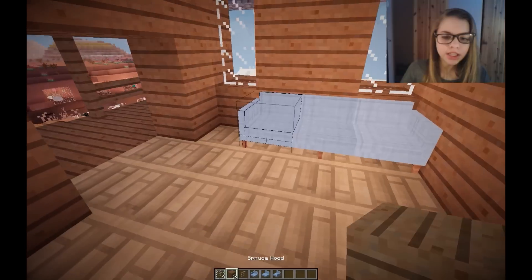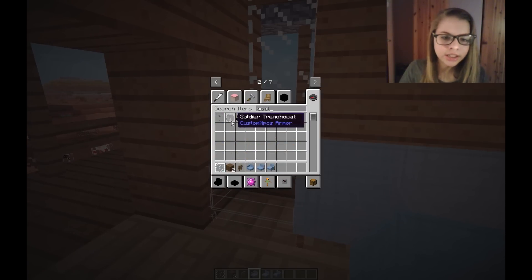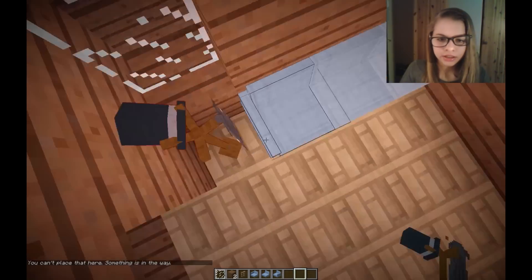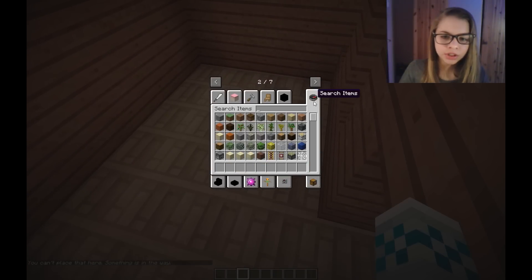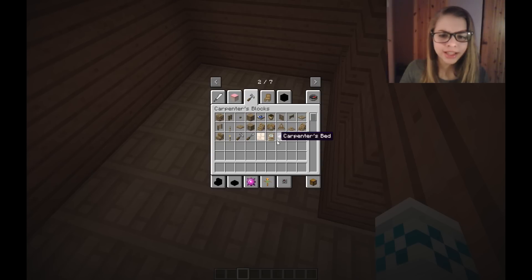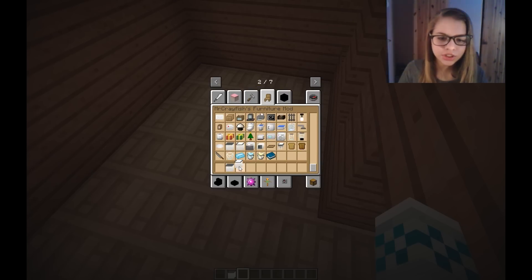Let's do it like that and add a coat rack. I want to stick it right here - there we go, that's cute. Over here for the kitchen, I kind of want to do the Crayfish furniture mod. That might look out of place, but I quite want to do it so let's just go for it.